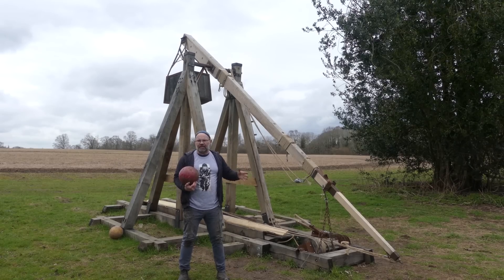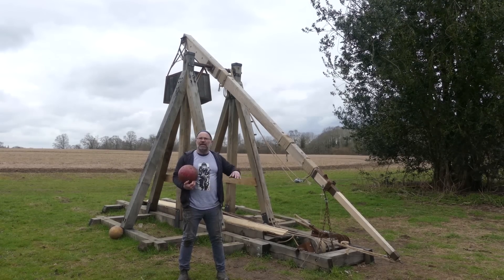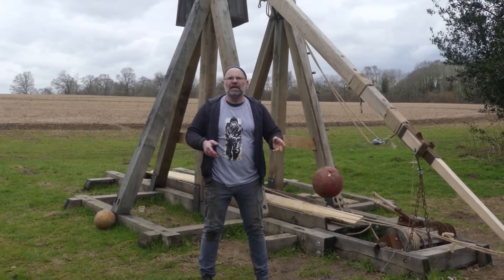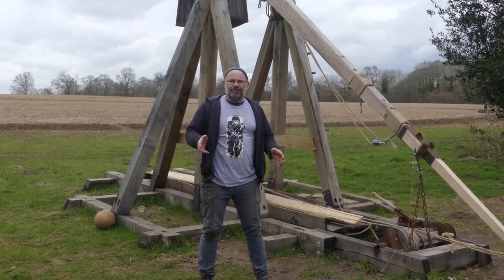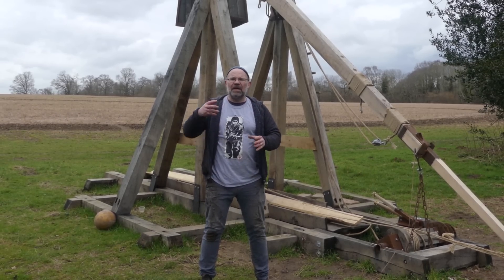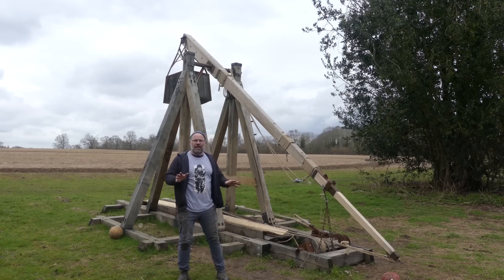So originally I made this thing to do a certain job for a computer game, and it did that and that was great. But I now want the weight of the counterweight to go up — I want it to throw nice big bowling balls like this one, and it wasn't designed for that. You could tell because it was just killing itself. The amount of energy being transferred out of that bucket, just shaking around and going crazy — I had to change it.